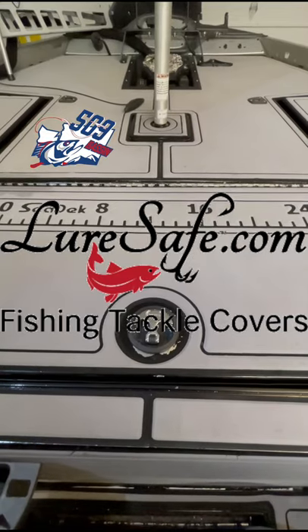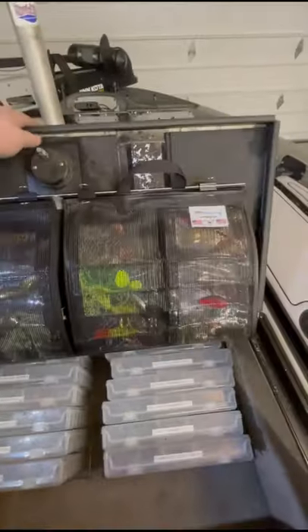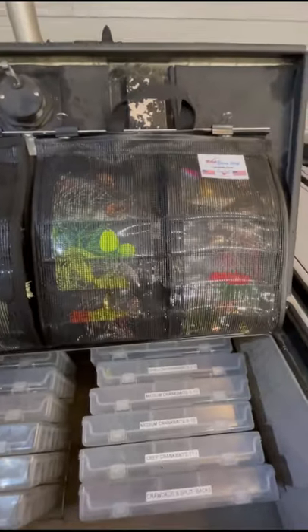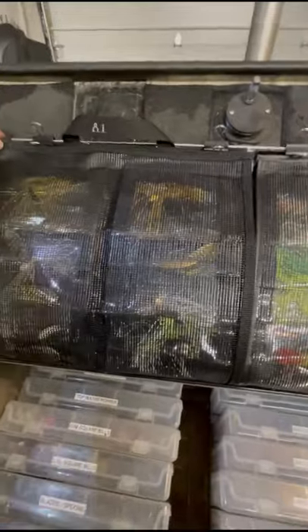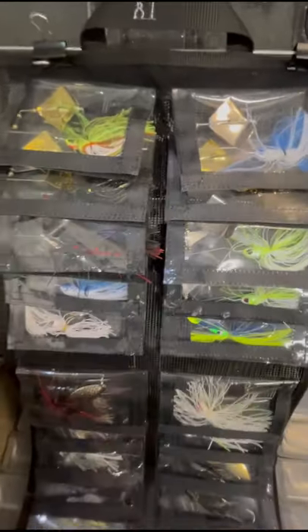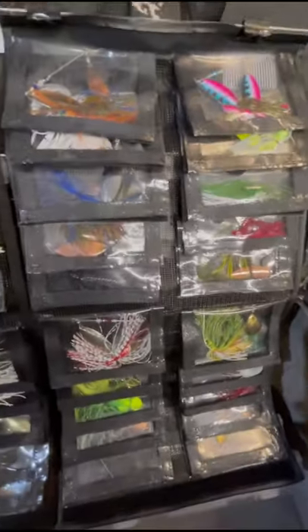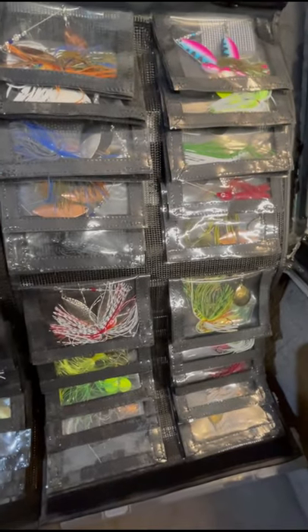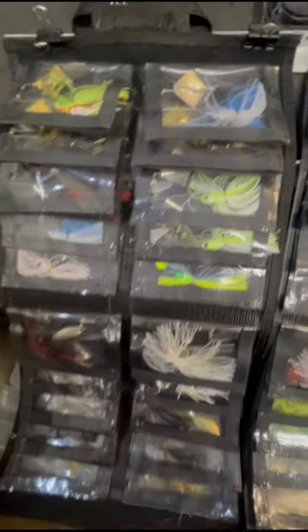Here's a quick video on the new product by Lure Safe called the spinnerbait books. These hold 20 spinnerbaits — I've also got some buzzbaits in here. I've always been looking for a solution for spinnerbaits and buzzbaits, as a lot of the solutions on the market today just don't fit my compartments very well. So I've been working with Mike over there to see what we can drum up.